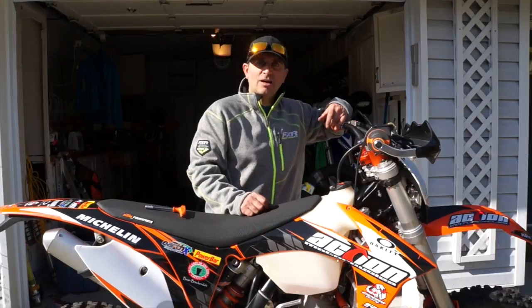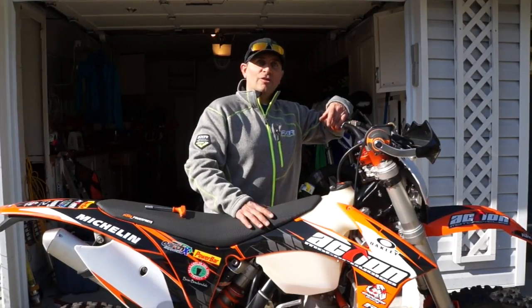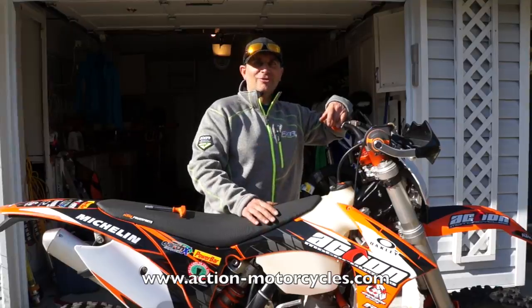There you go — the install of the Emperor Racing Rad Braces. You can check out this product and many more at Action Motorcycles. Head on down there, pick up a pair, set them up yourself, or have them do it for you. Have a great ride out there.